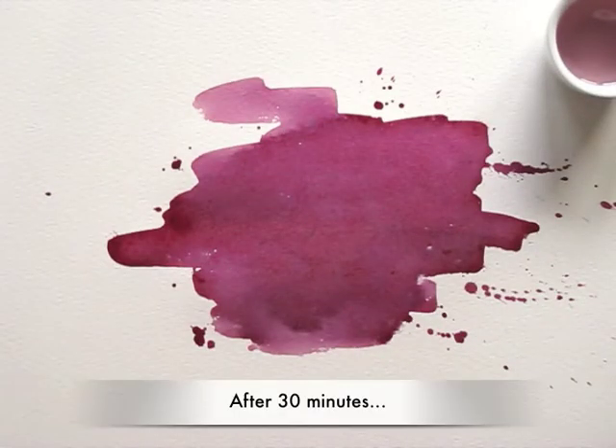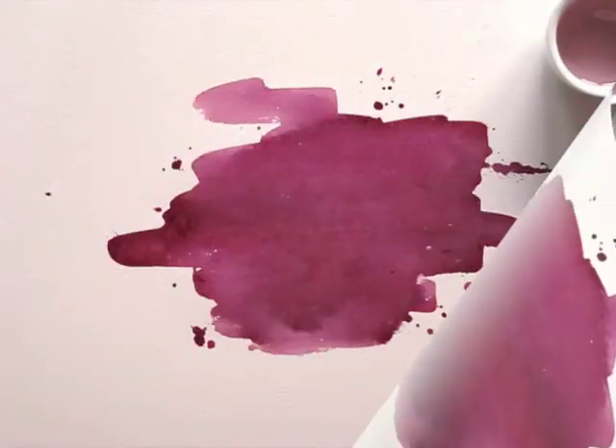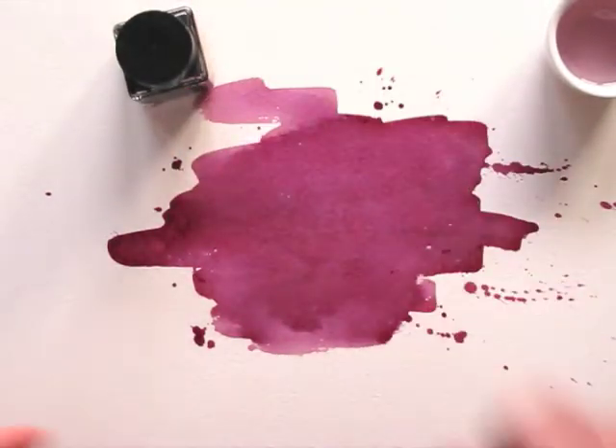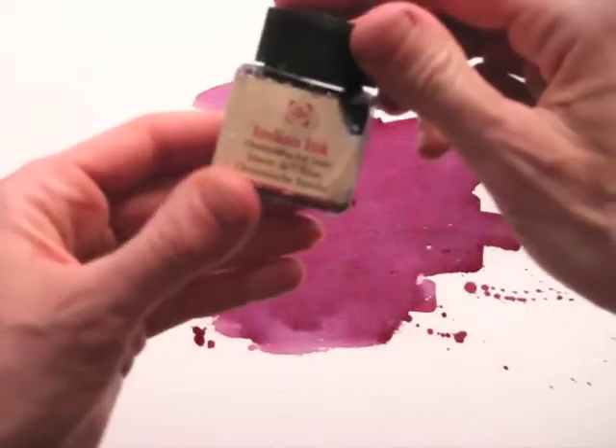As it dries, you can see the juice is becoming purplish and a bit darker. With a dense and colorful background wash like this, a black line drawing can look very good on it. The juice dried up but will stay a bit sticky, so I wouldn't recommend using a pen.